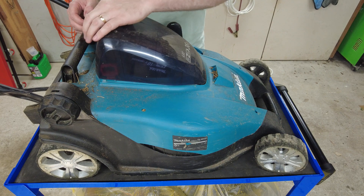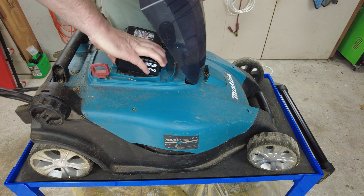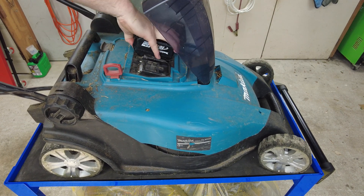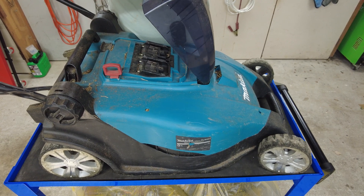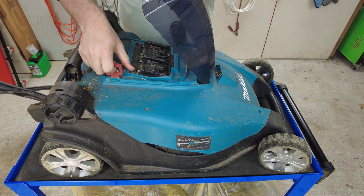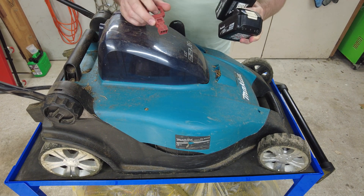The first thing I'm going to do before I work on this is remove the batteries. There's a safety key here which disables the motor. I'm going to remove that as well.